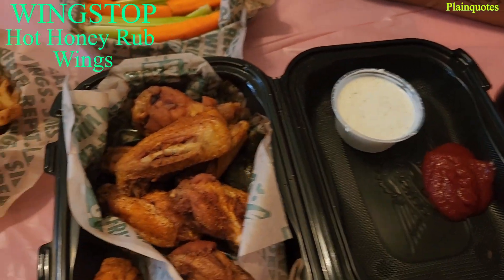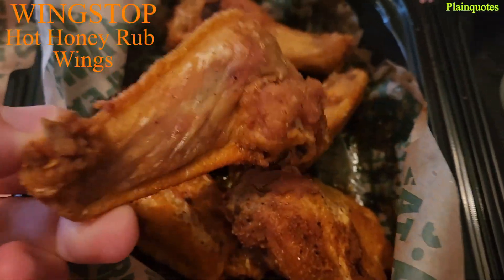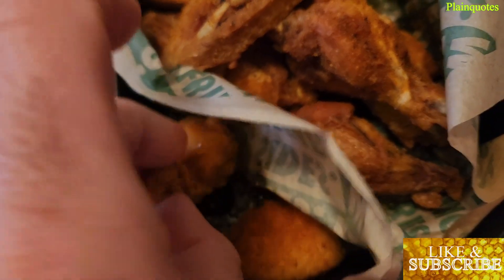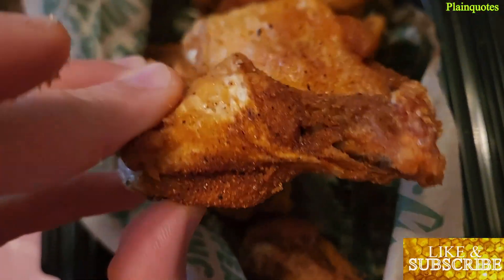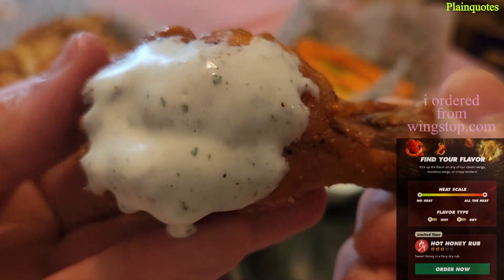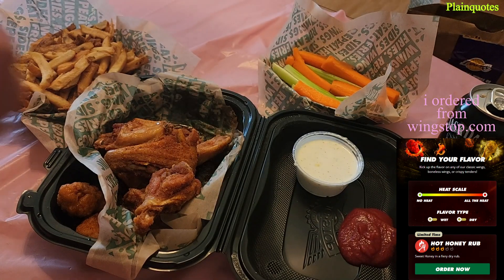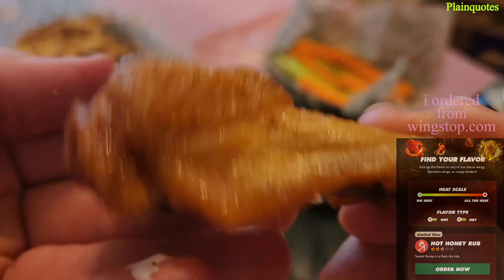This is the hot honey wings from Wingstop. I got 10 total — eight with bones and two boneless. This is the texture. It's actually called hot honey rub, and that's because it is a sweet honey in a fiery dry rub seasoning on dry wings.